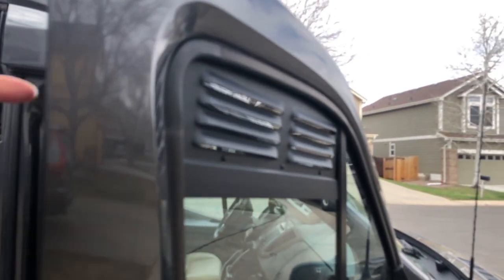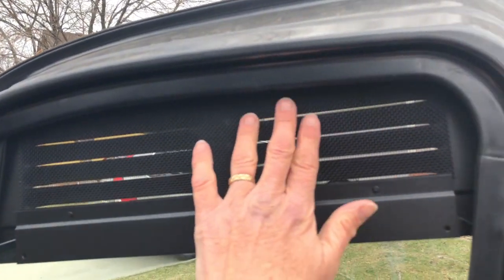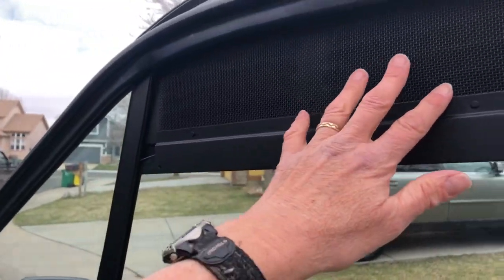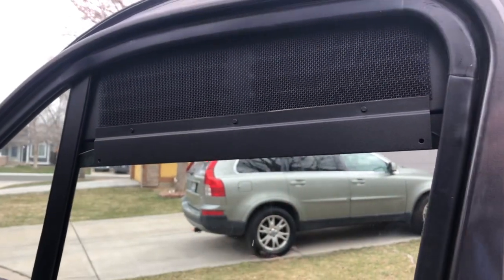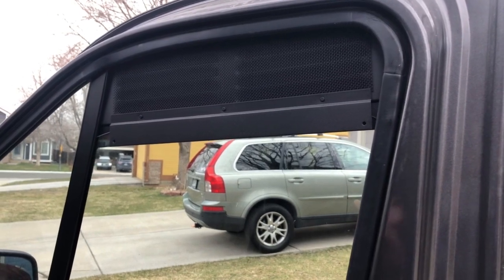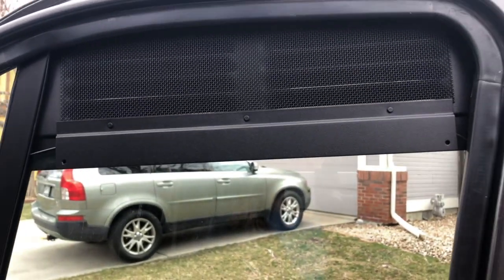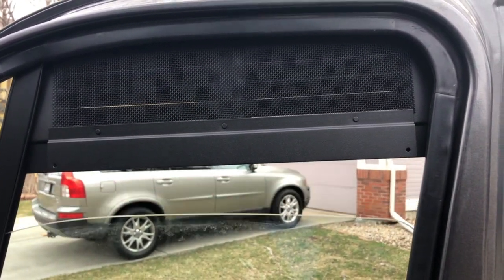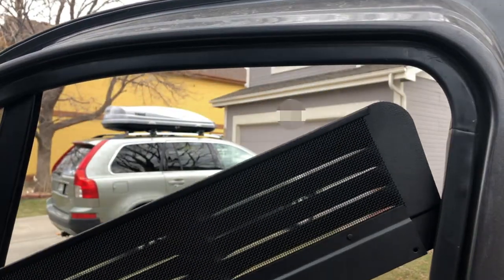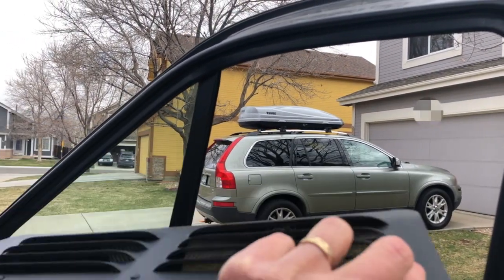Change number thirty-one: these are window vents that fit in the front door windows, one for each side. They have a little screen built in so you can have the window rolled up with the vent in place and still get fresh airflow into the van while keeping it secure. You just roll the window down, place them in the window track, and roll back up. Nice convenient little vents.